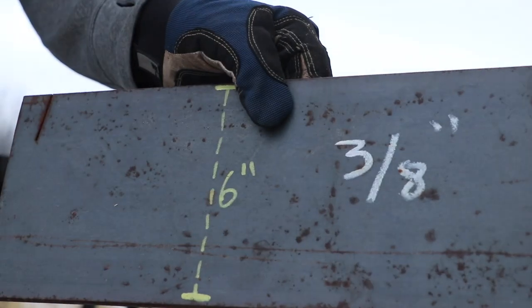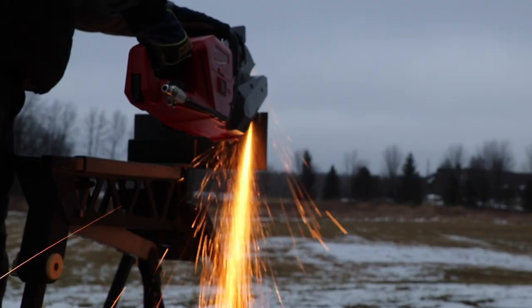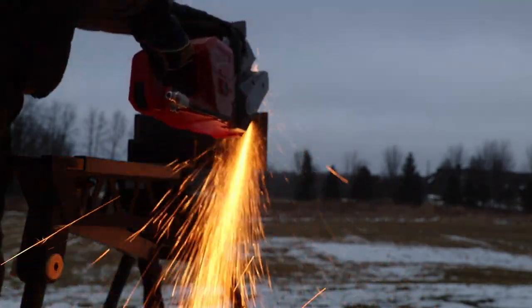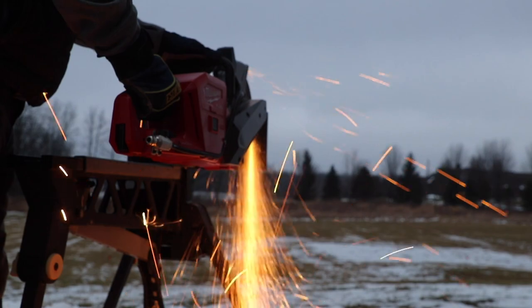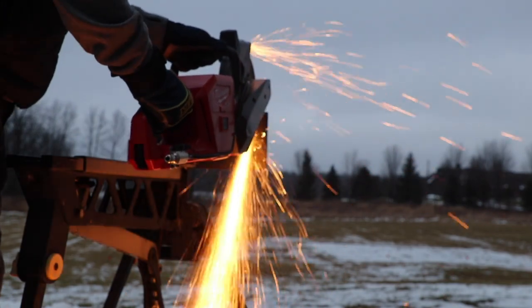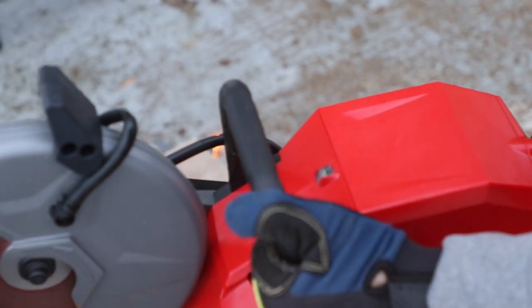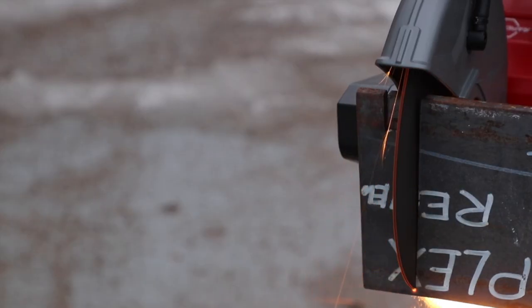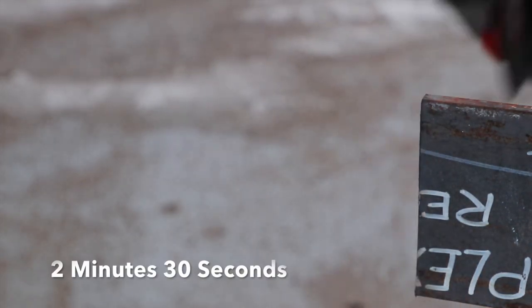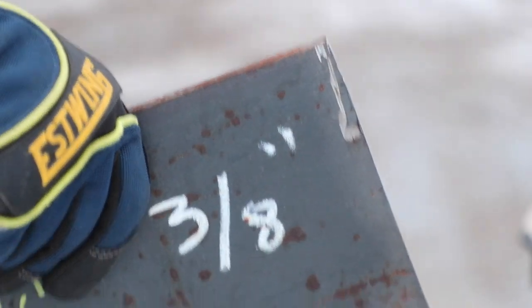Now I'm going to cut some 3/8-inch steel, six inches wide. I'll show you a couple of highlights and tell you the time — I'll put it down below after we're done. It does take a little while. If you're pushing the saw too hard, that orange light comes on, so you've got to let the saw do the work and not press down too hard. There it is — a nice clean cut.